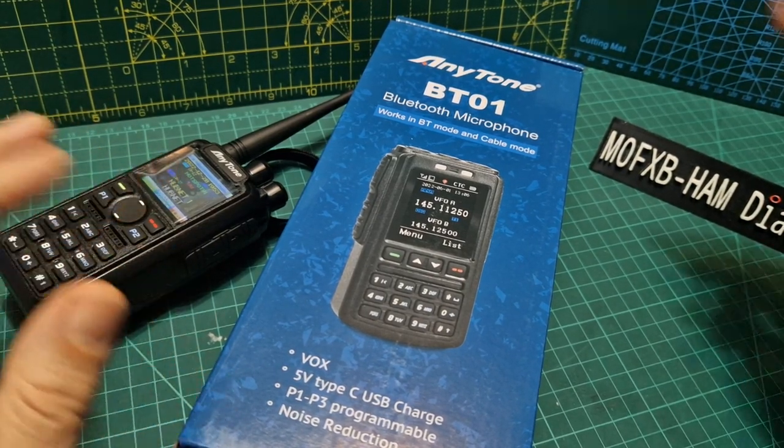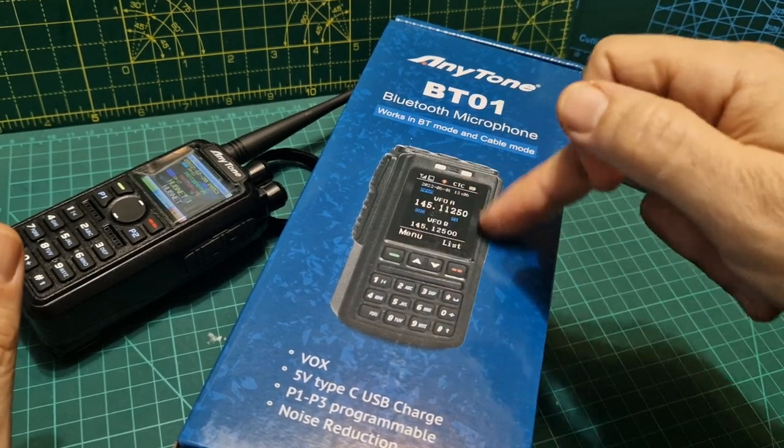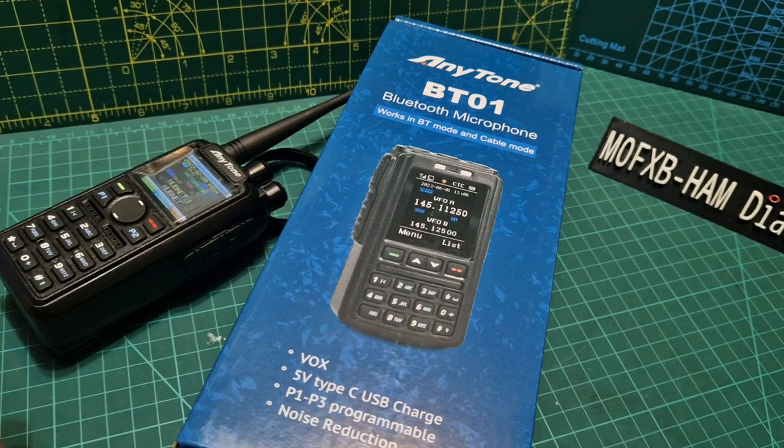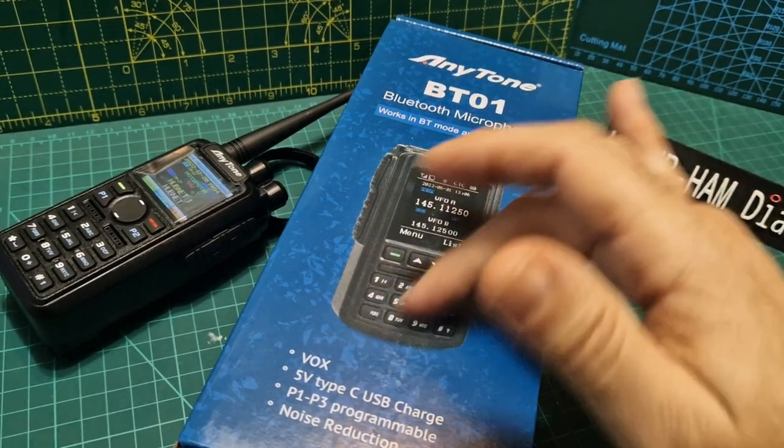Welcome to my channel. Here we are with the new AnyTone BT-01 Bluetooth microphone, which includes a screen and full control of the AnyTone 578 Bluetooth mobile radio. There's lots to learn about this device.